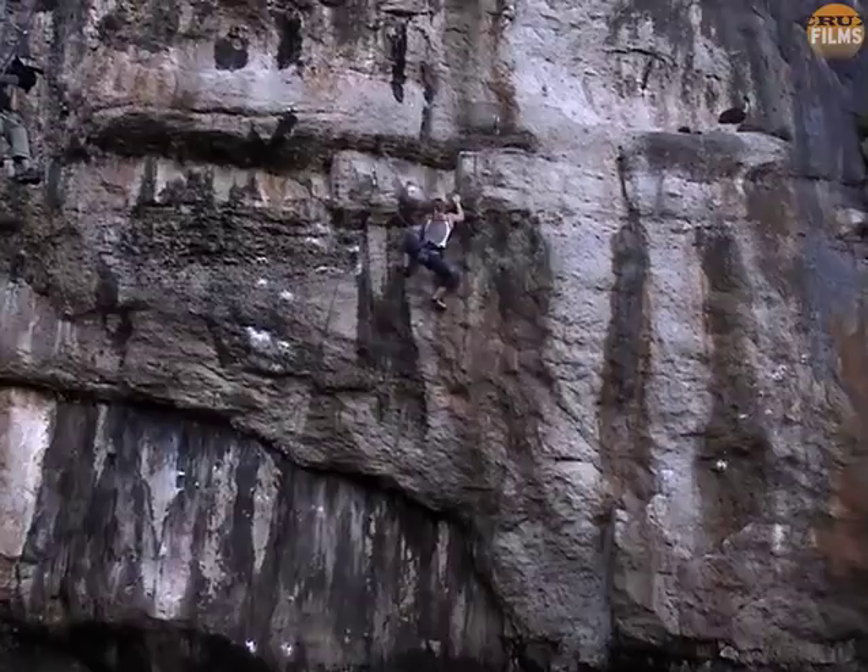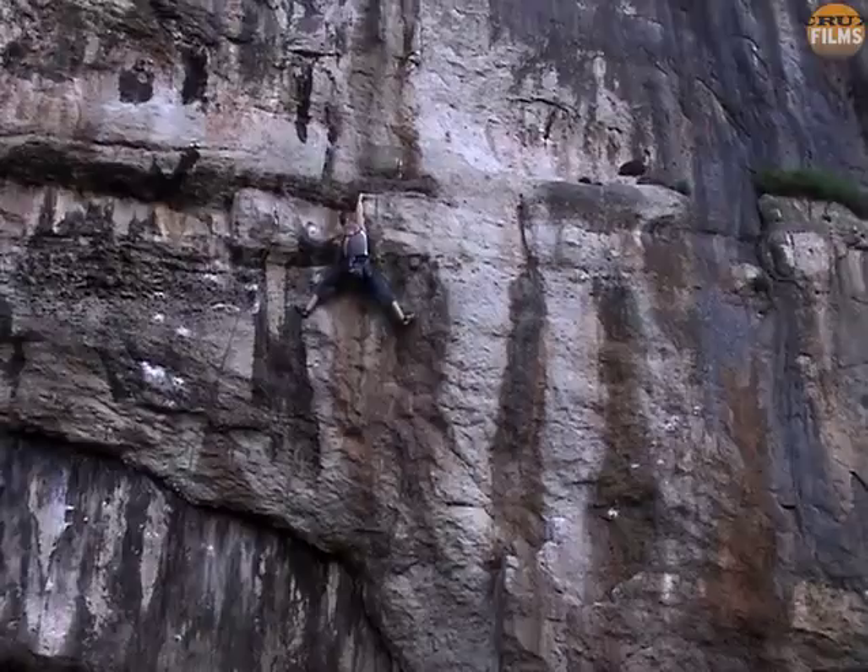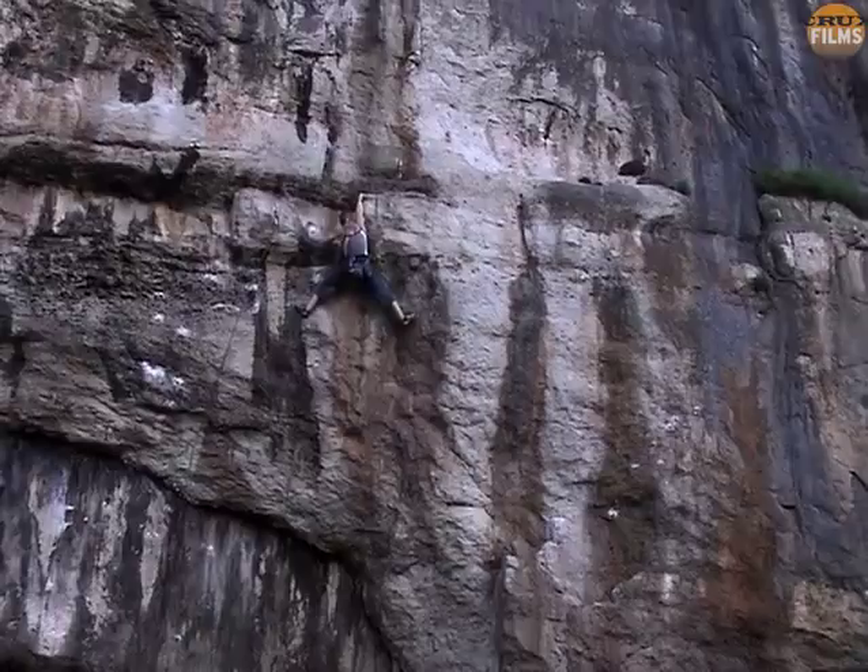Leah was brave to volunteer this footage, especially seeing as she went on to on-site much harder routes than this on the crag in the same season. But it's a learning process, and who hasn't made these mistakes at some point in their own climbing?